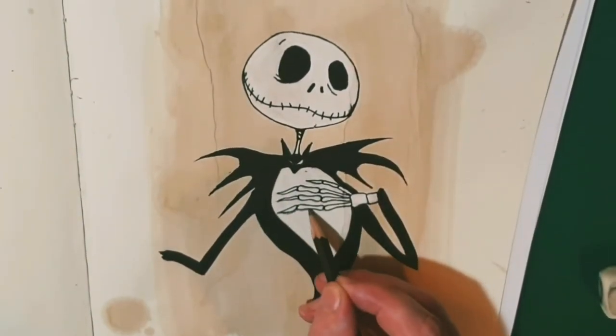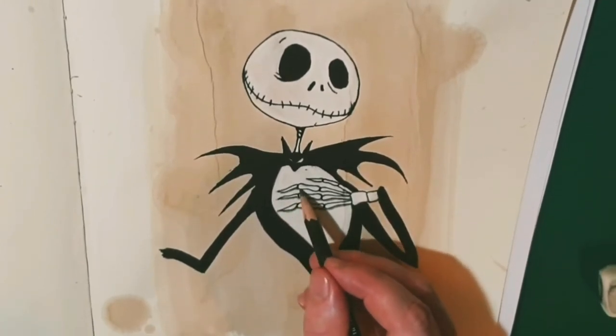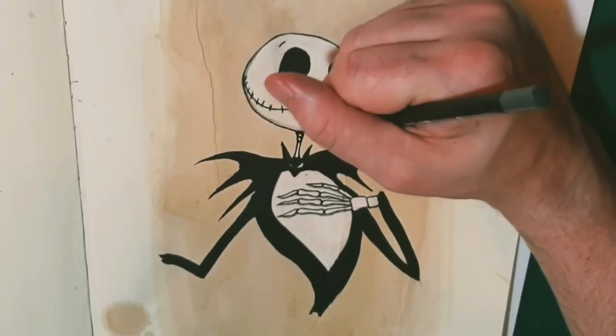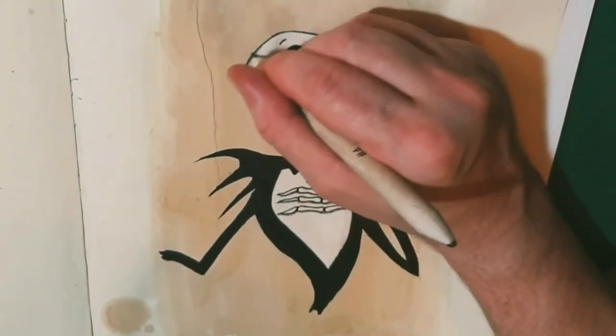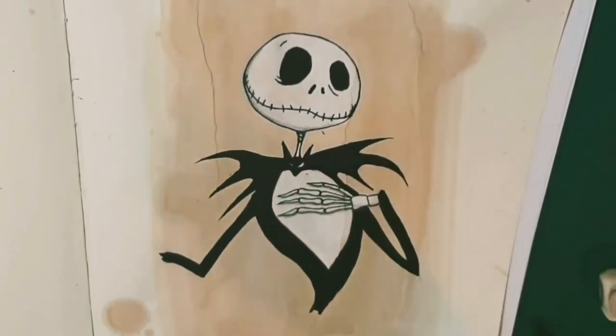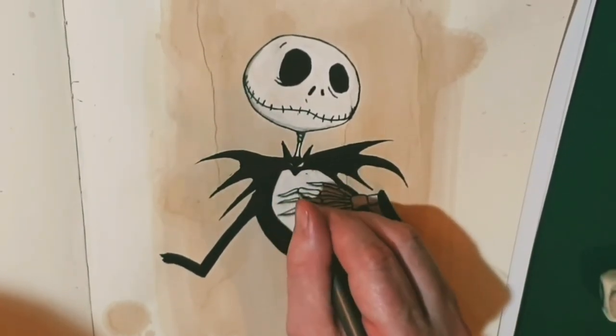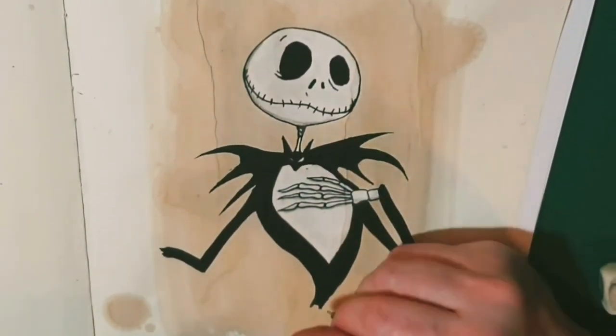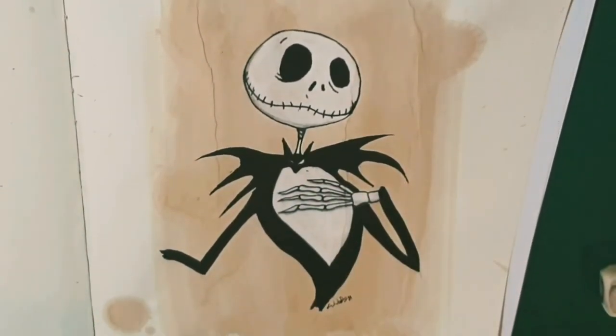As a final touch I put a little bit of pencil work in there just to show a little bit of shade. And then I signed my work — because all artists have to sign their work, so be proud of what you're doing no matter what stage you're at.